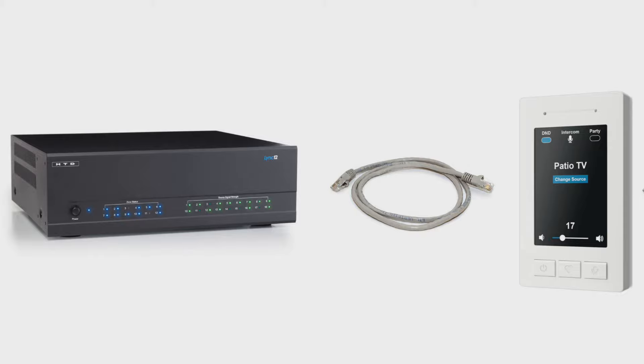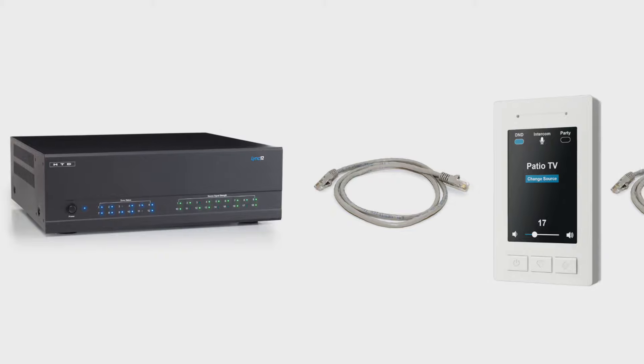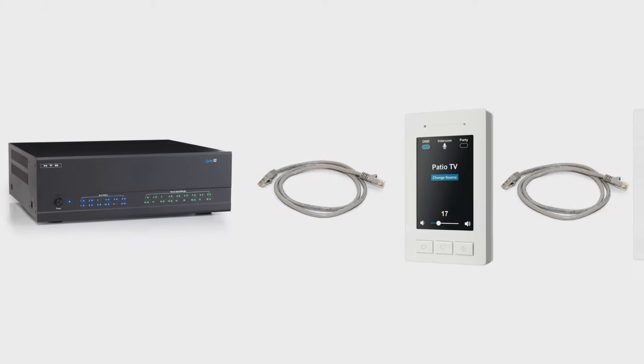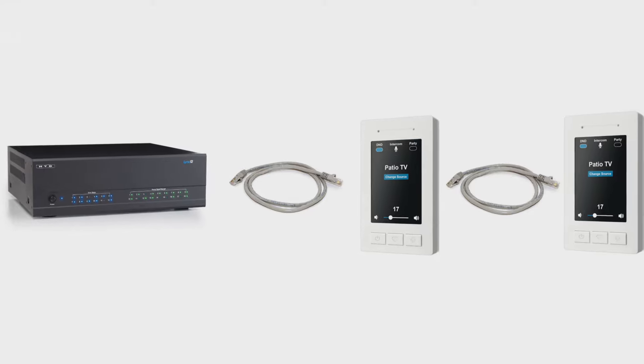One: use CAT cable to connect a wall-mounted keypad back to the central area. Two: on certain systems, including all HTD systems, CAT cable can also be used to daisy chain two keypads together within the same zone.